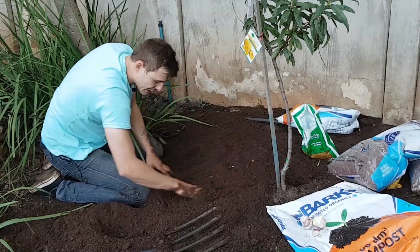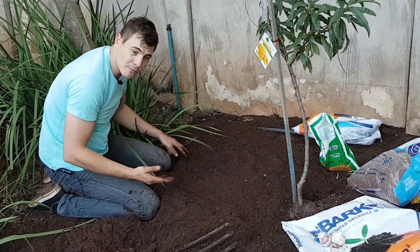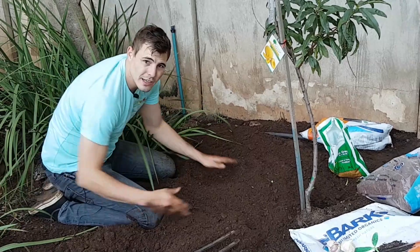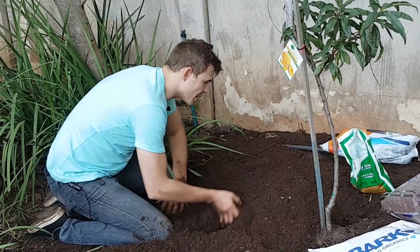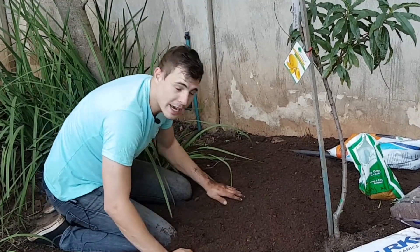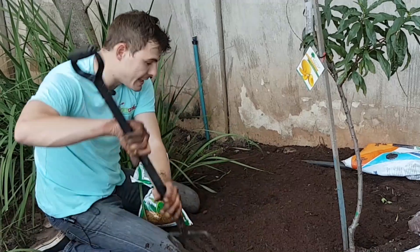This is just absolutely stunning what I've got going over here. Now I love to grow my garlic amongst some of my ornamentals — I'm all for growing your vegetables and herbs in between everything else. My garlic's going to be going in here today, and you start off by digging a nice deep loose bed.